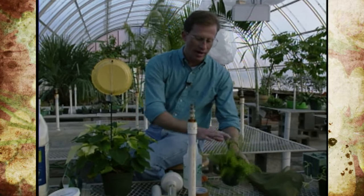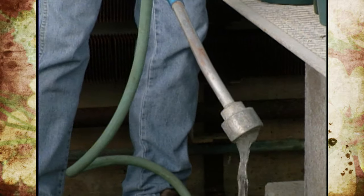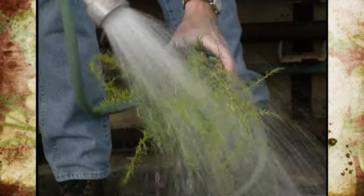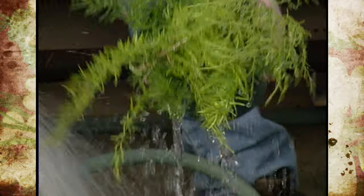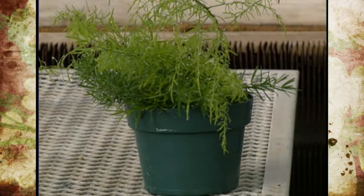You need to get underneath the foliage. If you turn a plant upside down you may knock out the soil, so you might want to use some masking tape or newspaper around the bottom to retain the soil. Then you can turn it upside down, submerge it, or use any kind of pressure spray to wash off the foliage and reduce the insect population.